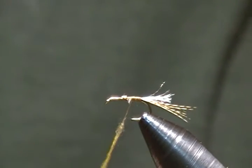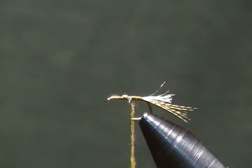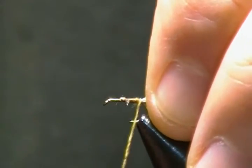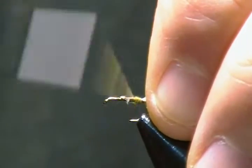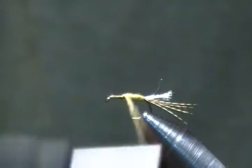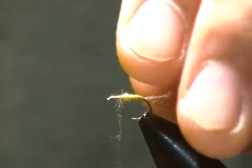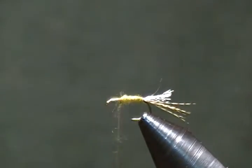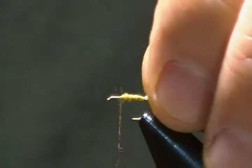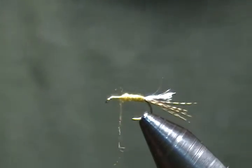I'll get that dubbing on there, wrap back first towards the tail and then come forward. There's our body. The next step is the wing on this cripple.